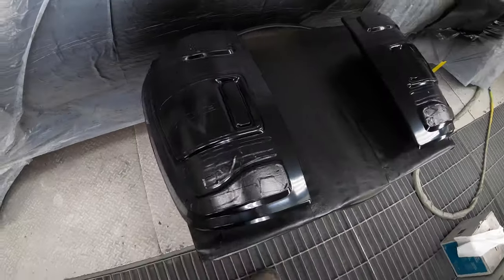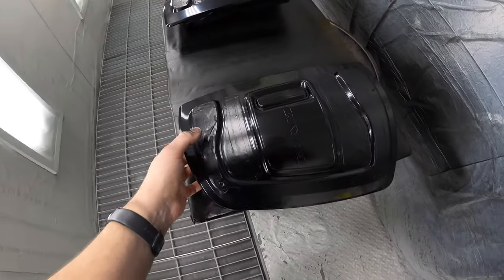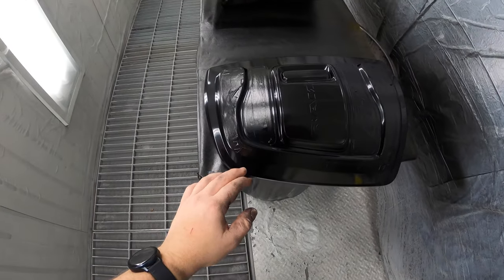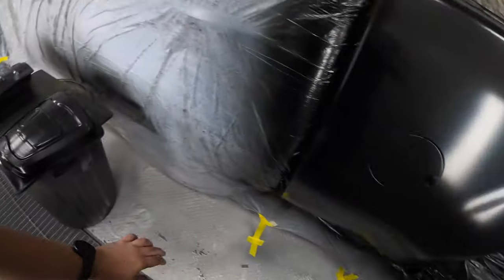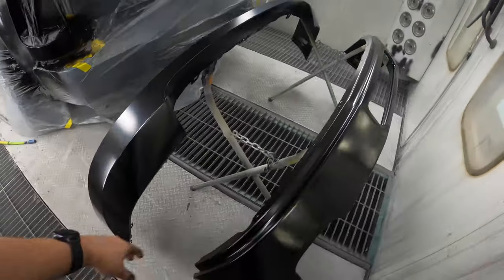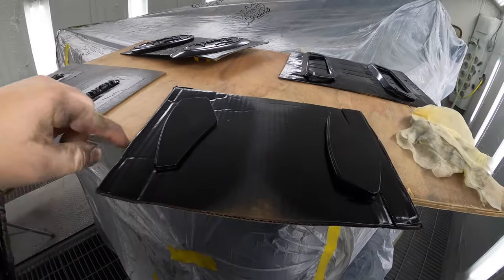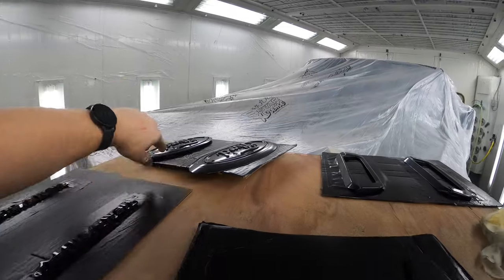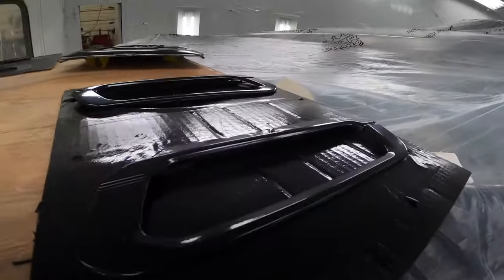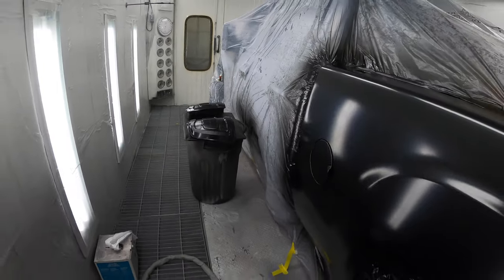Here she is boys and girls — we got the taillights completely murdered out. I can't wait to peel this tape off just to see the contrast from the red and the clear — it's gonna look really, really nice. Also got the bedside all sprayed, ready for clear. Bumpers sprayed, ready for clear. We also got all the reflectors, heavy duty, Ford emblems, and the side badges — all black. The next thing I'm going to do is peel all this tape off and then we're going to get to spraying some clear.